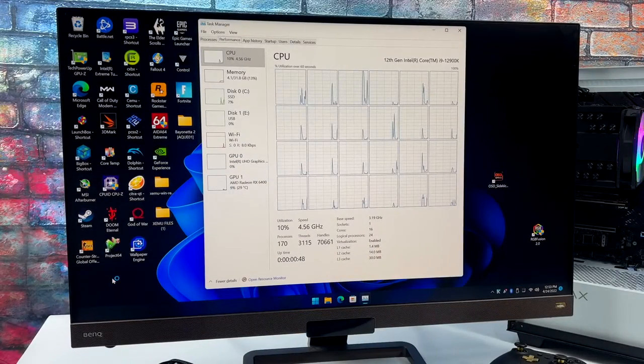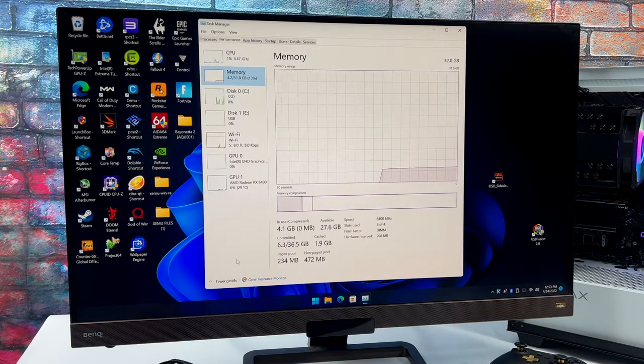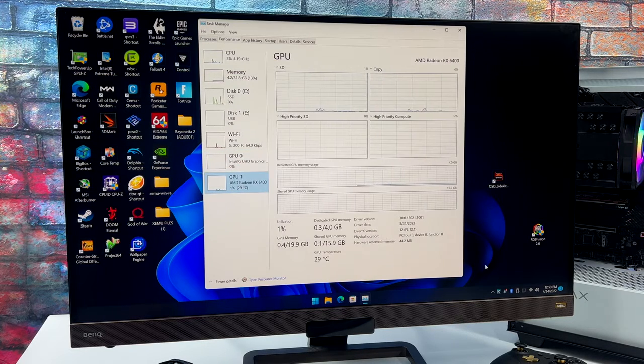Before we jump into testing, here's a quick rundown on this system. We've got the i9-12900K — it's overkill for emulation, so we're not going to have a CPU bottleneck. That's really why I wanted to test on this machine. We've also got 32 gigabytes of DDR5 RAM running at 6400 megahertz, the built-in Intel 770 iGPU, and of course the RX 6400.